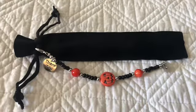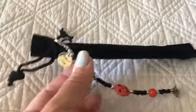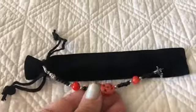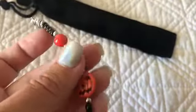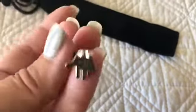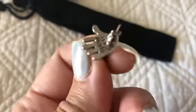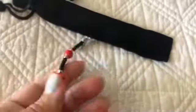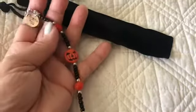Hey y'all, I wanted to show you my pen that I ordered from Pentastic Painters on Etsy. I heard about this diamond painting pen shop from the Principal Painter — she's ordered a couple, and I just thought they were really cute. Let's look at the charm that came with this, the little beaded charm. It's so cute!